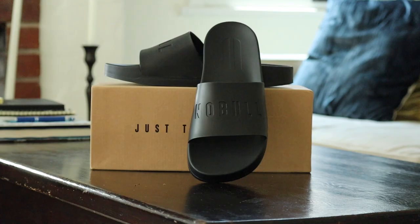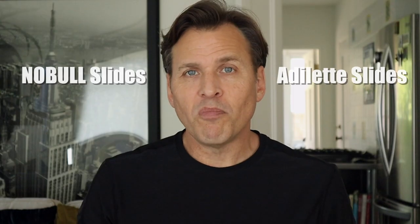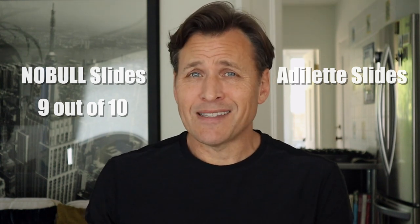After all this, which one would I prefer? It's really hard because they're both great slides. If I had the Adilette slides and knew nothing about the No Bulls, I'd be perfectly fine. But since I've been doing these comparison videos, I have kind of sauntered over to the No Bull side. I'm giving the No Bulls a 9 out of 10 and the Adilette slides a 9 out of 10 — maybe that doesn't seem fair, but they're both great and either one you purchase you'll be happy with. That said, now that I've been a bit spoiled, I would probably go with the $59 No Bulls over the $40 Adilettes. Maybe get the Adilettes, take that $19 in savings, put it in an S&P 500 index fund, and in 30 years you'll have $500,000.